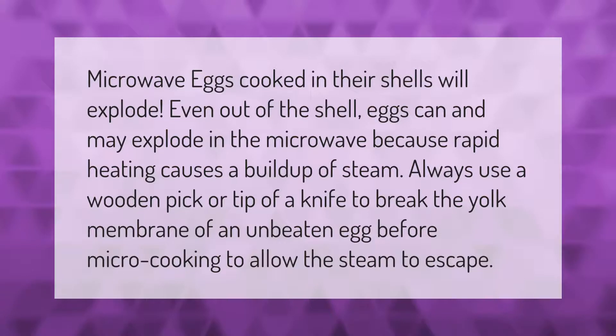Microwave eggs cooked in their shells will explode. Even out of the shell, eggs can and may explode in the microwave because rapid heating causes a buildup of steam.